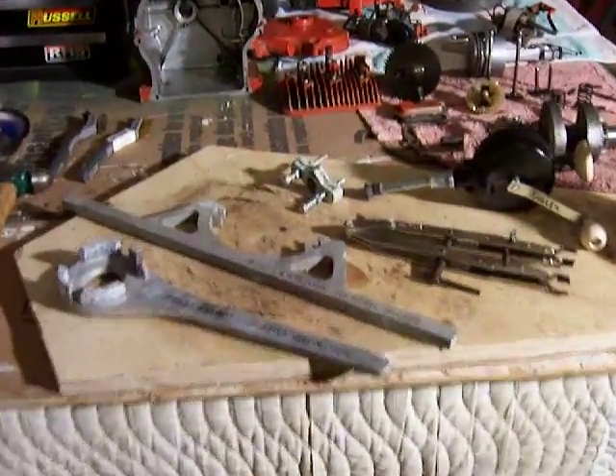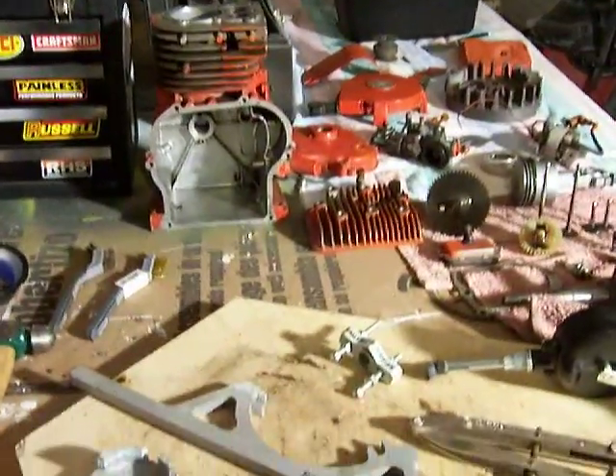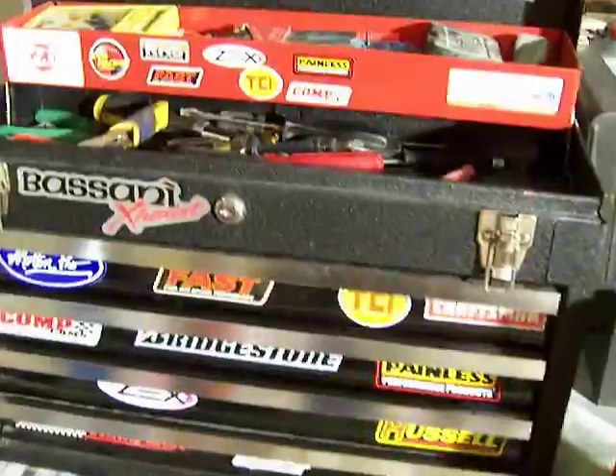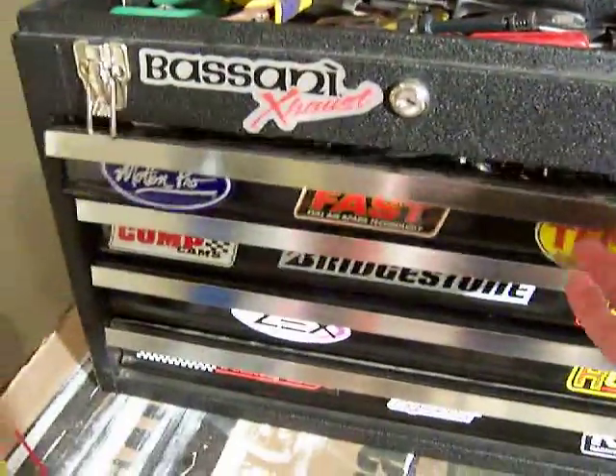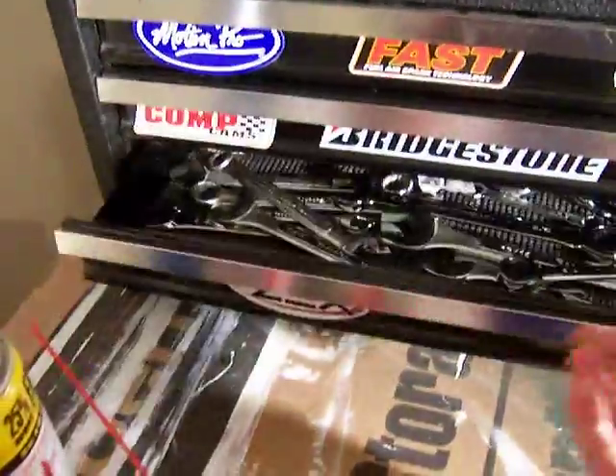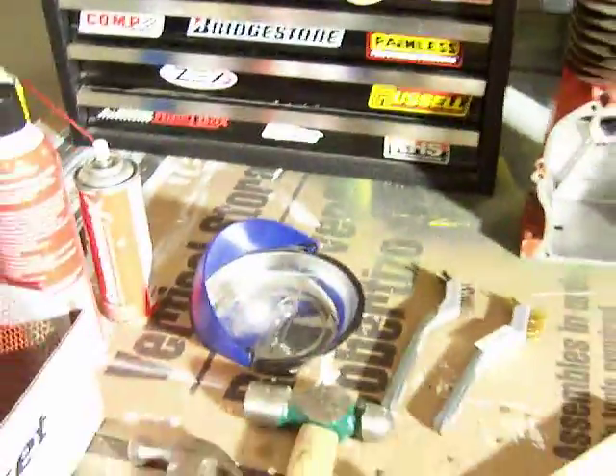I wanted to share with you, as I work on my Briggs & Stratton 5 horsepower engine, some of the tools that I've been using. In addition to a toolbox full of screwdrivers, ratchets, sockets, and wrenches, I also have some specialty tools from Briggs & Stratton and other places.